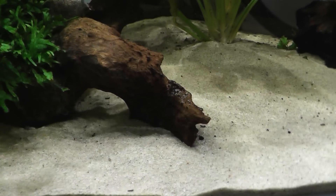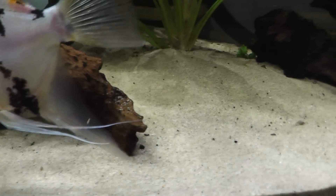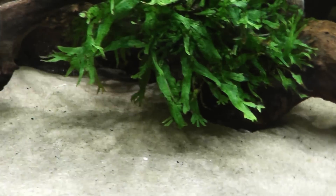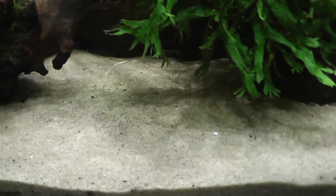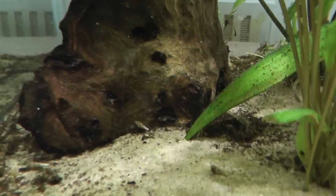The first tip I would recommend is getting a great filter on your aquarium, because what you want to basically do is disrupt and stop dirt from settling on your aquarium sand. To do this, simply have a really powerful and good flow throughout your aquarium and that will stop the dirt from settling on your sand.